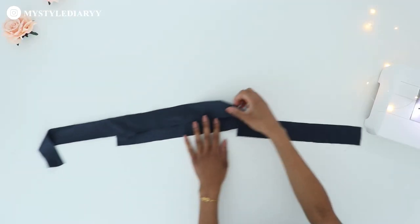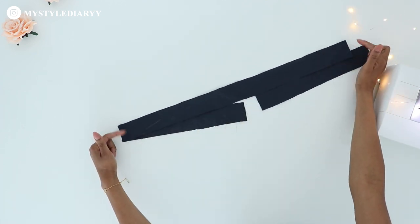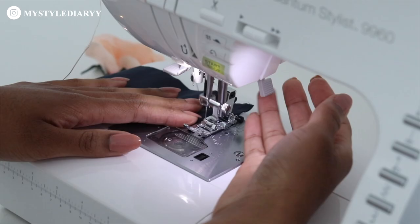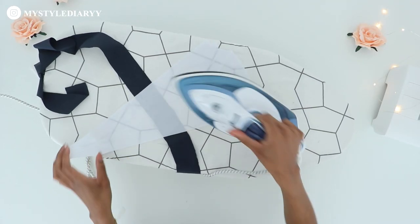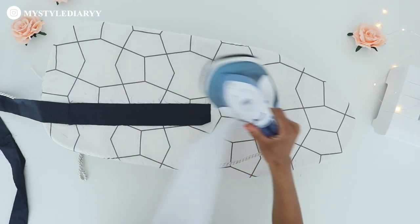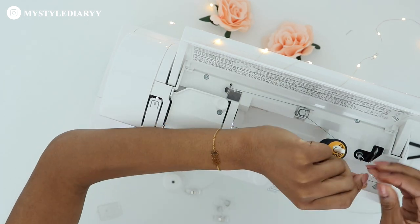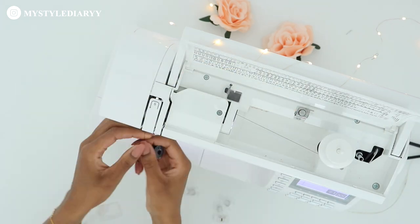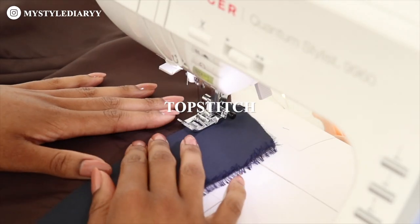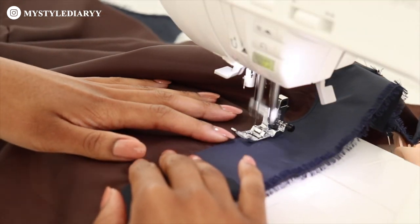Now sew the sides of the bottom hem facing right sides touching, then press the seam open. Here I'm just changing the thread because from now on I'm only going to continue with the blue fabric — if you use a contrasting fabric as well, be sure to do the same. Top stitch the front panel and the seam allowance will be secured on the other side. Here you can see it up close.